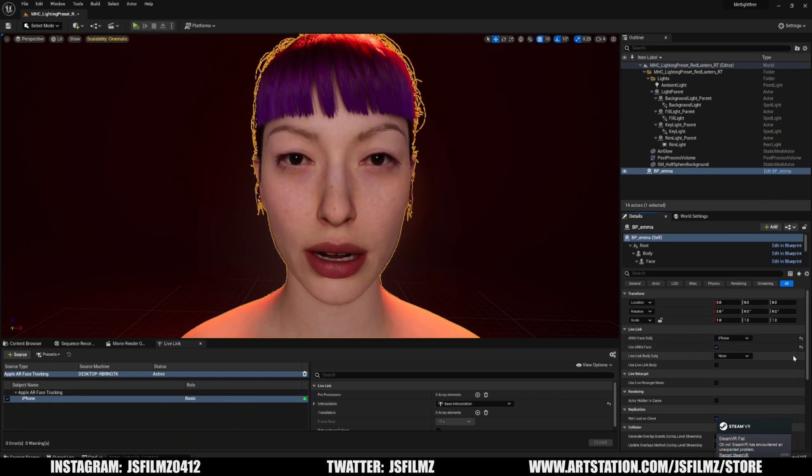Hey, what's going on y'all — Jay from JS Films. In this video we're going to be comparing the Seattle Face Good AI MetaHuman to the iPhone Live Link Face. One, two, three, four, five, six, seven, eight, nine, ten. A, B, C, D, E, F, G. E-U, E-U.